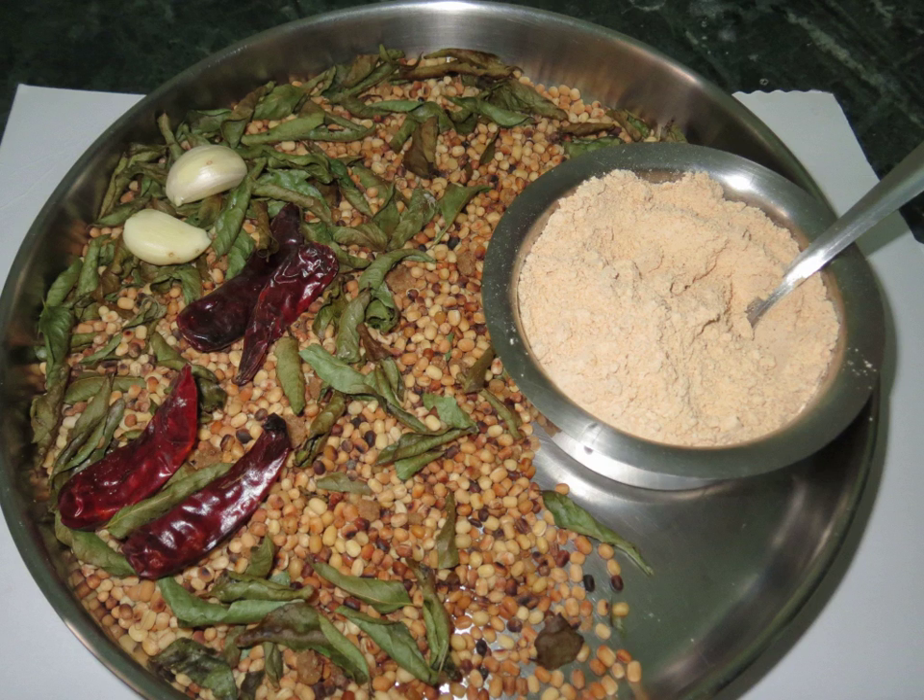Recipe for Idli padi: 100 grams of urad dal, 100 grams of chana dal, 5–10 dry red chilies, half a teaspoon of sesame seeds, a pinch of asafetida, and salt to taste. Mix the dal and the chilies in a wok and dry roast until the white dal turns golden brown. Remove to a plate and sprinkle the asafetida on the mix before it cools.